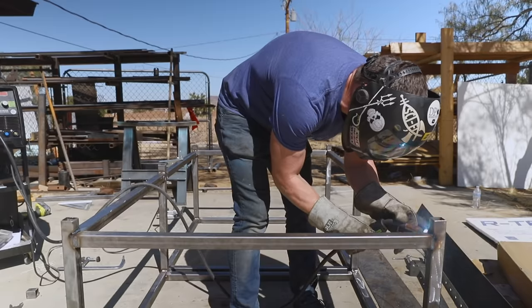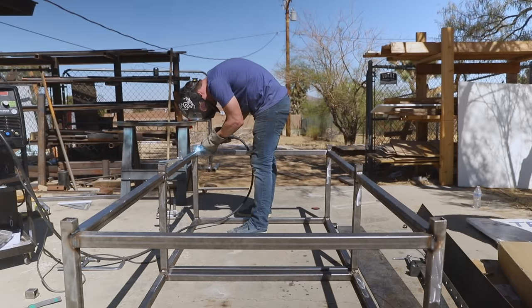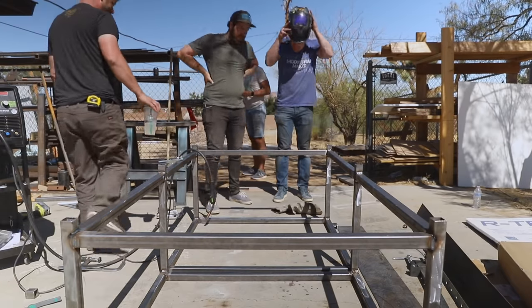As I was wrapping up, Kyle Toth walked up. Since he'd never welded, we thought it would be fun to see if the student could become the teacher.